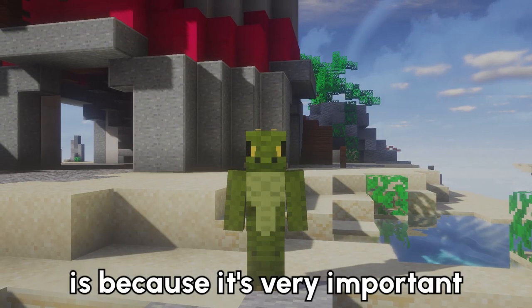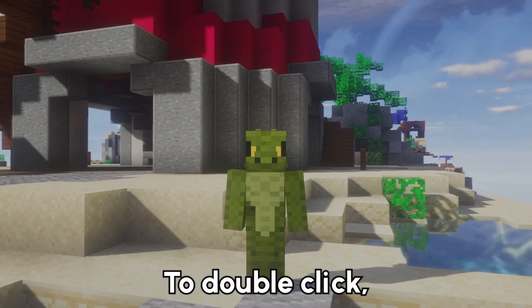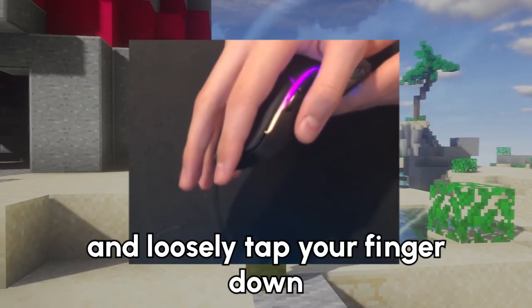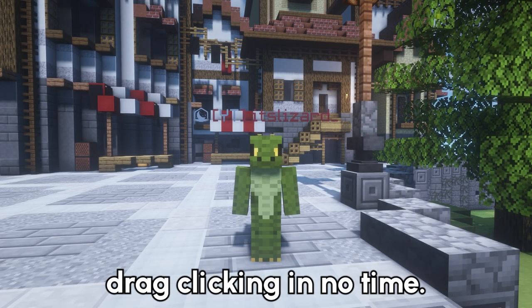Now the reason I bring up double clicking is because it's very important for learning how to drag click — if you can't double click, you most probably also can't drag click. To double click, all you have to do is hang the indent underneath your knuckle over the edge of your mouse, and loosely tap your finger down and click the button. This doesn't take too long to learn, and once you're able to do it, you should be able to learn drag clicking in no time.